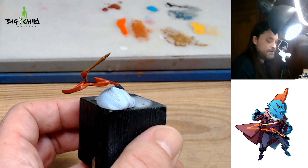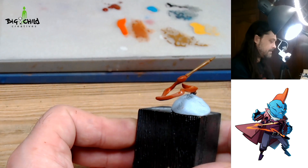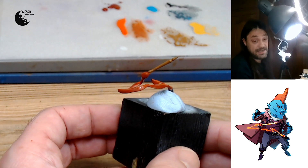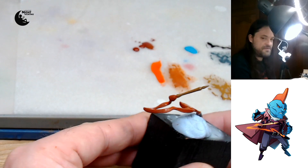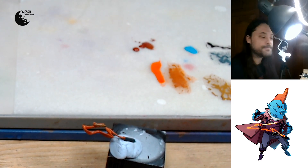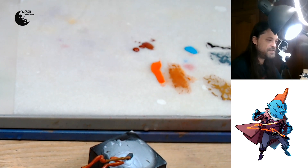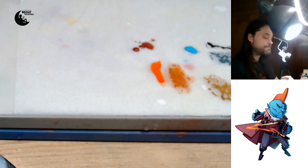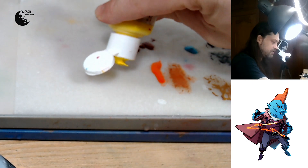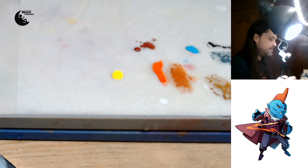Now I will start adding some lights to every part, and later I will apply some airbrush blending like I did before in every part of the miniature. For adding some light to the orange part, I will use some kind of yellowish light color. It is yellow but it has some white in the mix, so it is everything that I need in order to increase the value of my orange.